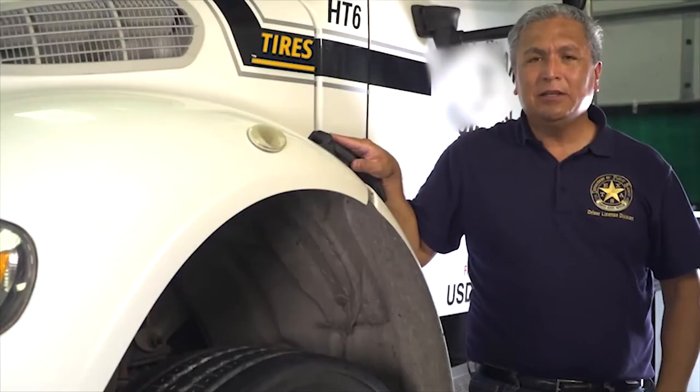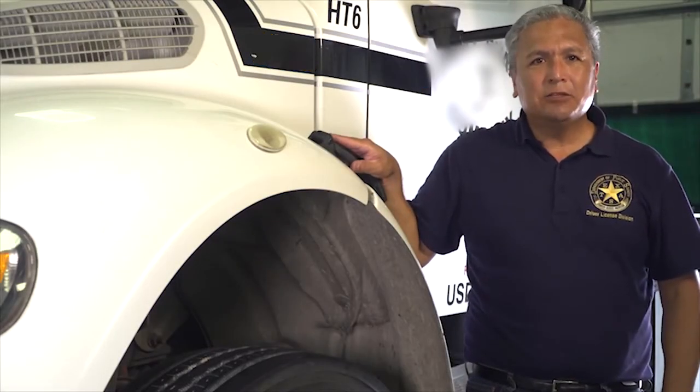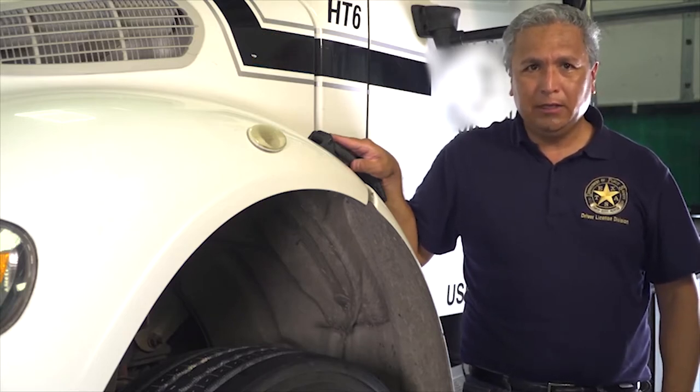A tire inspection includes tread depth, condition, and inflation. If these are not properly monitored, it could lead to tire failure, tread separation, hydroplaning, or affect the ability to turn the vehicle.